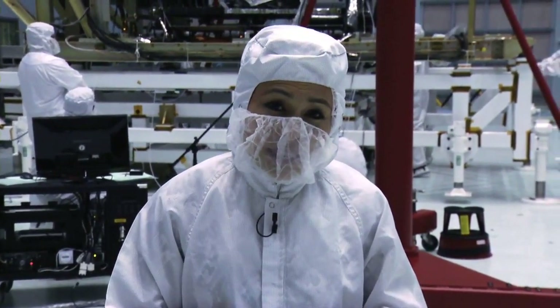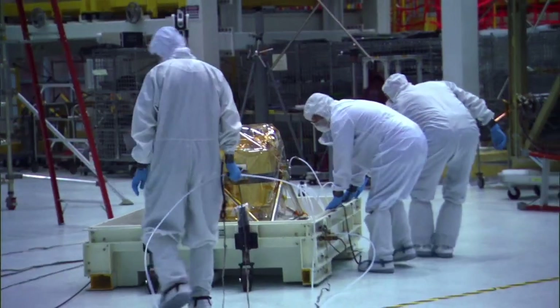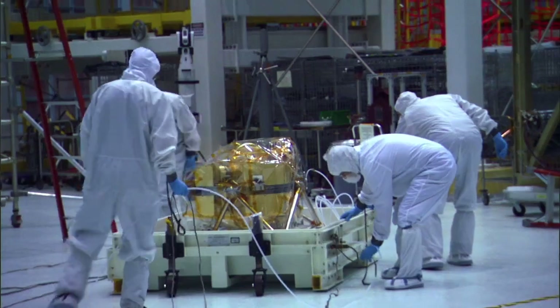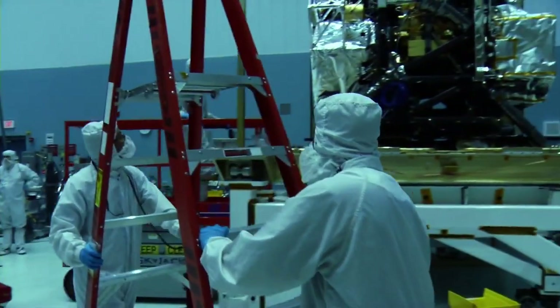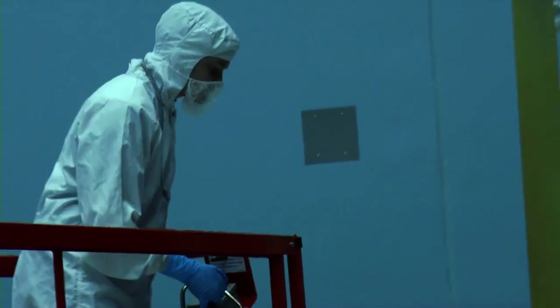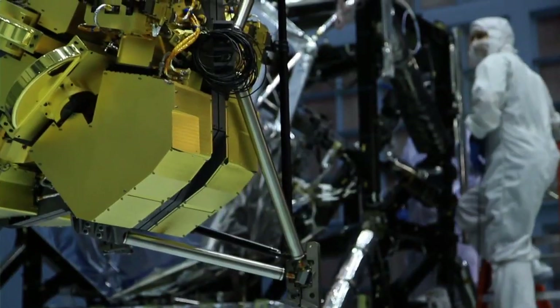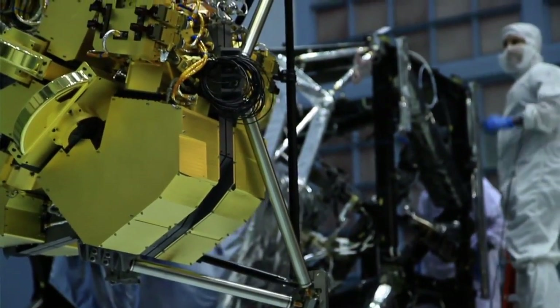After that phase was completed, NIRCAM went through some vibration testing before ending up here at NASA's Goddard Space Flight Center. This time it'll go through a number of checks, but it won't go it alone. NIRCAM is joined by the other science instruments on the Webb Telescope. Thanks for joining us for this edition of Behind the Web.